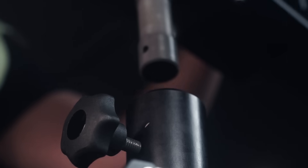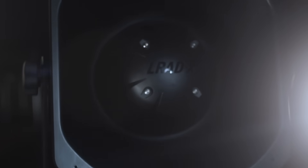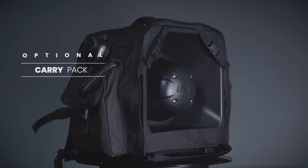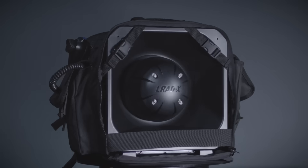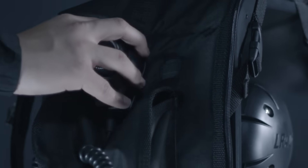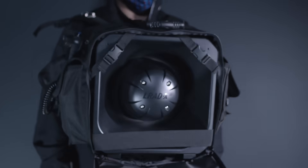The optional tripod and yoke can be assembled in moments and easily secure the 100X in place. The carry pack fits over the shoulders and directly on the chest, freeing the operator's hands and keeping the 100X pointed directly ahead.